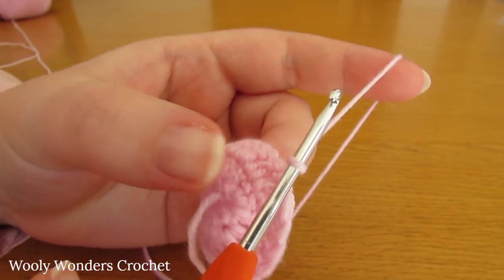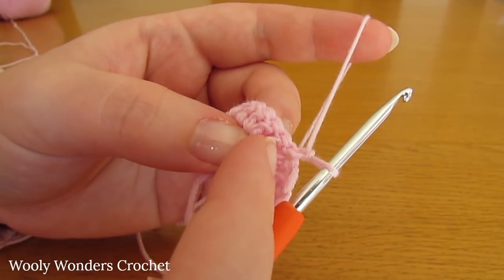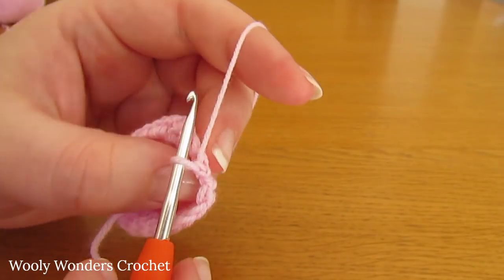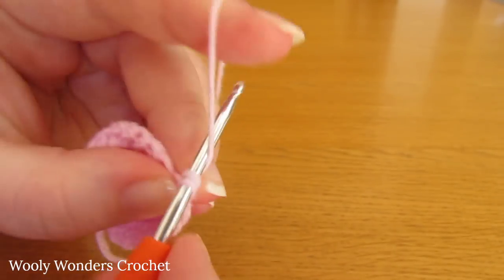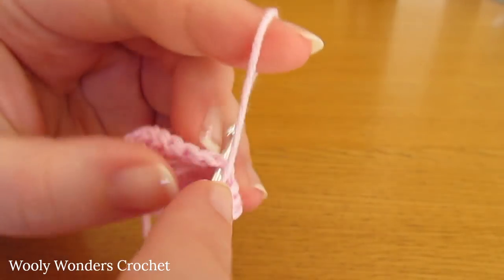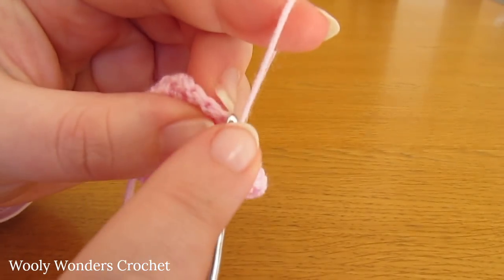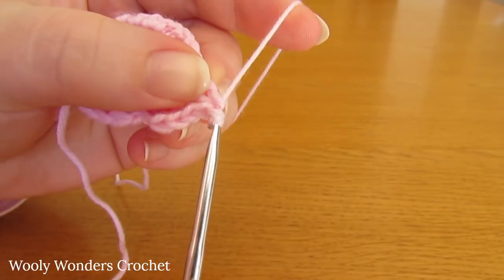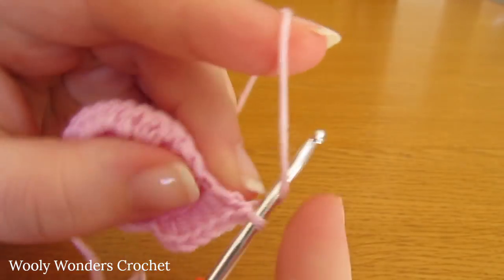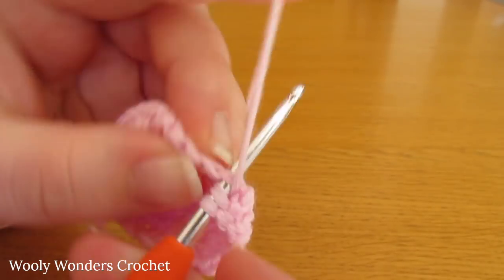For round four, we are going to do two double crochets into one stitch and then one double crochet into each of the next three stitches, repeating that pattern — two, one, one, one — all the way around. Work two double crochets into the first stitch, then one double crochet into each of the next three stitches. Then do two double crochets into the next stitch and one into each of the following three. Keep repeating that all the way around.